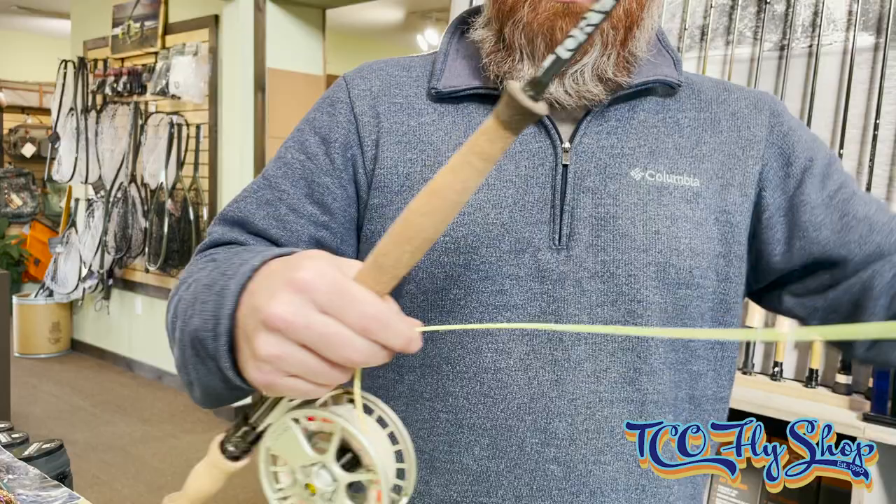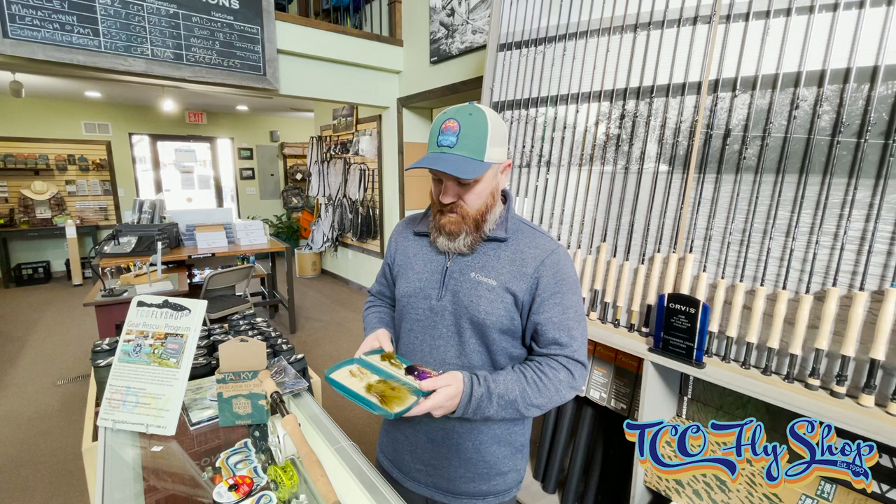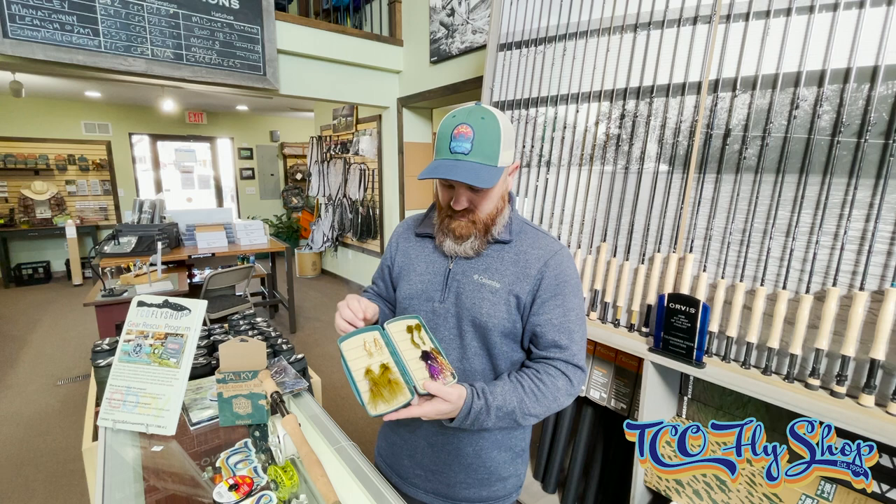As I mentioned earlier, this is the integrated version of the line, which means that the head is connected to the running line. Here we have the Fishpond Pescador Fly Box. Put a couple streamers in here that I like to use: Creelux minnows, Little Kims, swim coaches, and some slump busters.